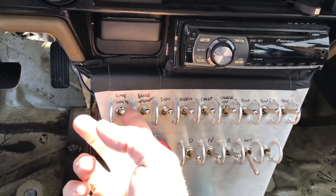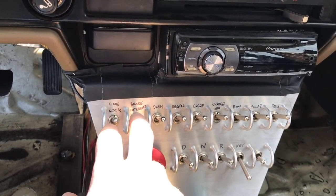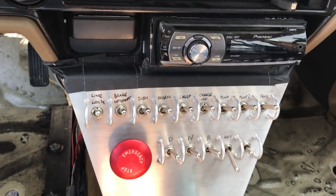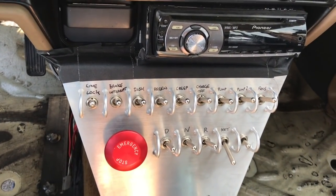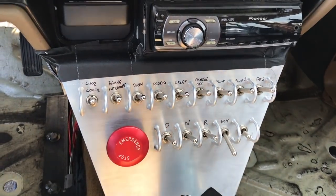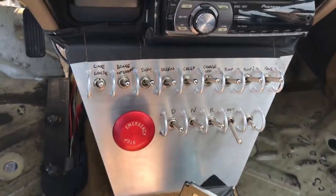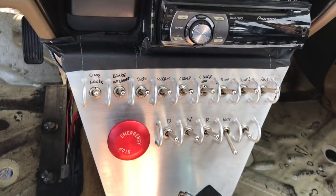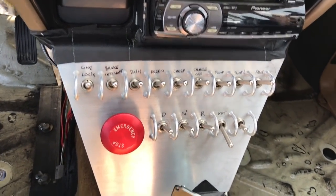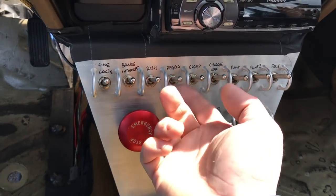What it actually is: line lock off and brake interrupt off. The HSR controller takes an input from the brake pedal so I can't hit the gas and brake at the same time — that's a Tesla thing. But I put an interrupt switch in so I can hit the brake and gas simultaneously in case I want to do a burnout.